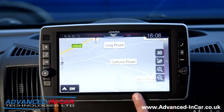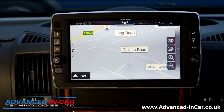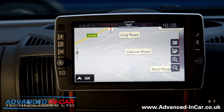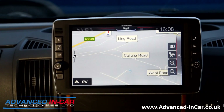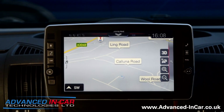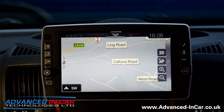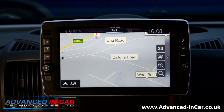On the main screen we've got navigation with camper or motorhome software built in, using TomTom maps with updates. You can now enter your height, width, and length so that you don't end up in an awkward situation in a motorhome.